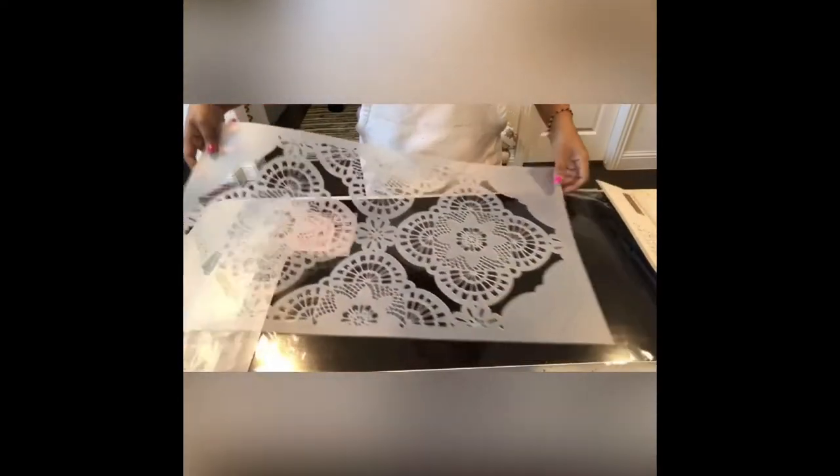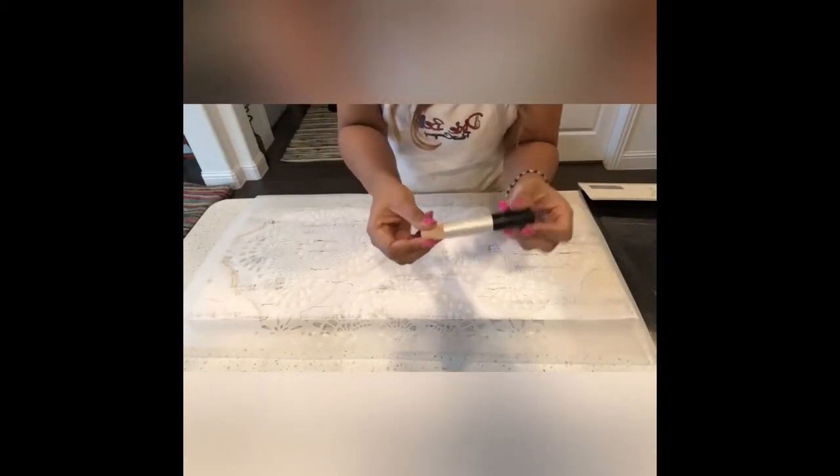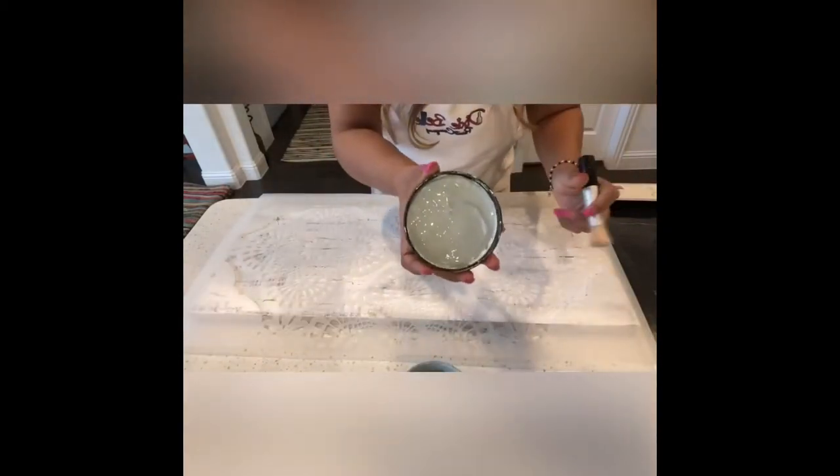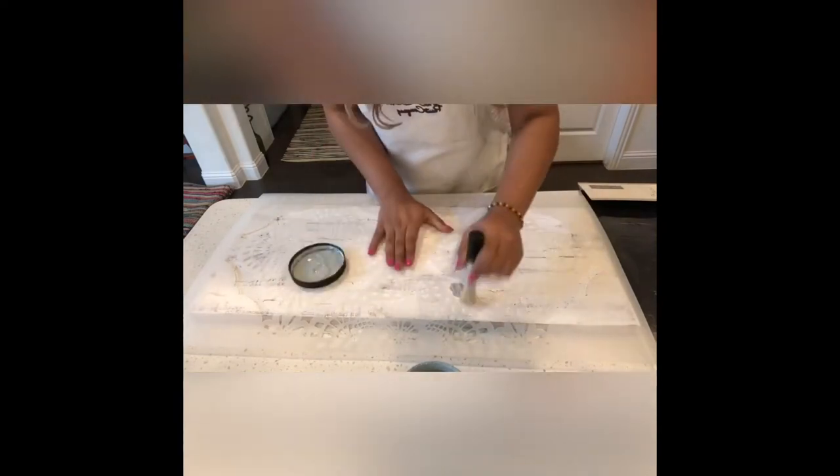I let the crackle dry completely for a few hours. Then I took the stencil from Redesign with Prima, Dixie Bell Savanna Mist, and a flat tip brush from Redesign to create the pattern. I lay it flat on the wood, took a little bit of paint on the tip of my brush, and stippled it.